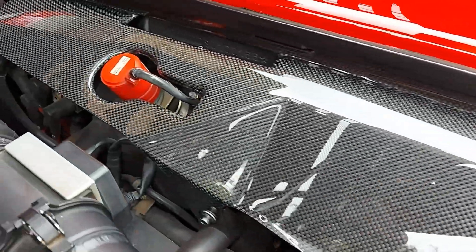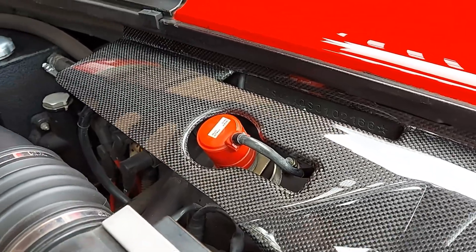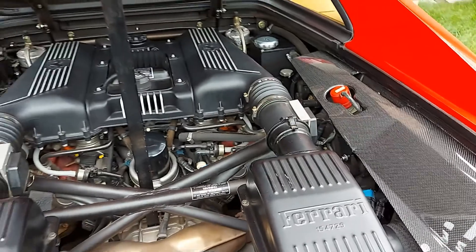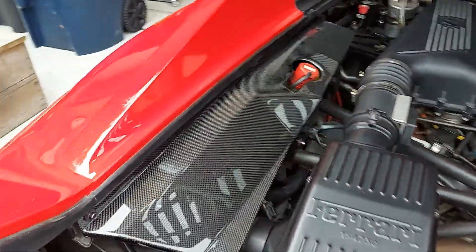These are the STEVS carbon fiber lateral panels for the Ferrari F-355. These panels are made with a full carbon fiber layup using high quality epoxy resin and the vacuum infusion process.